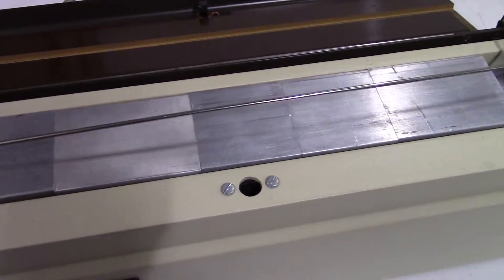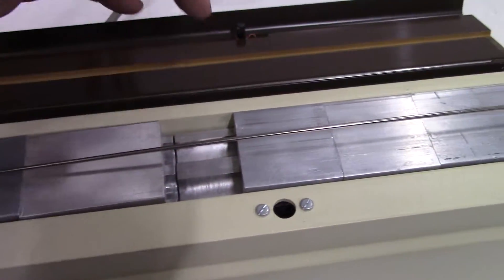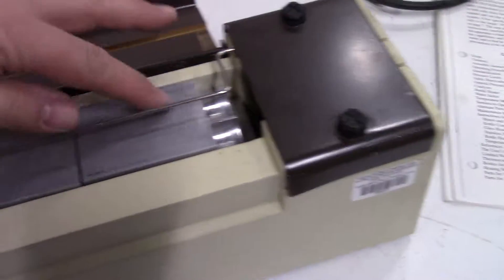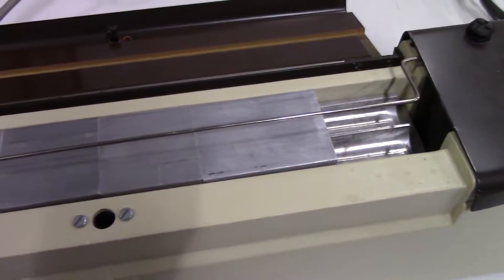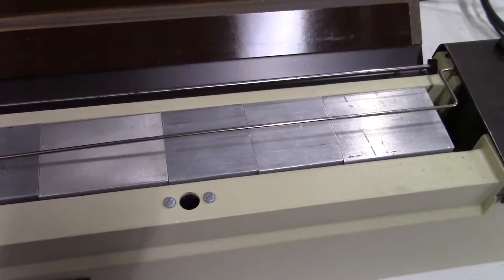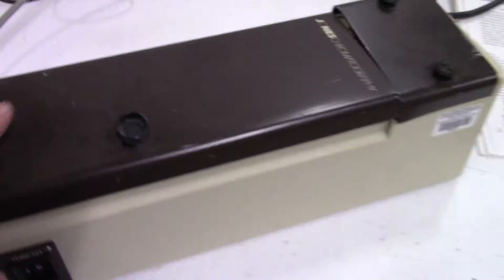This is what comes with the unit. It's got some blocks — those little blocks that come with the unit close it.